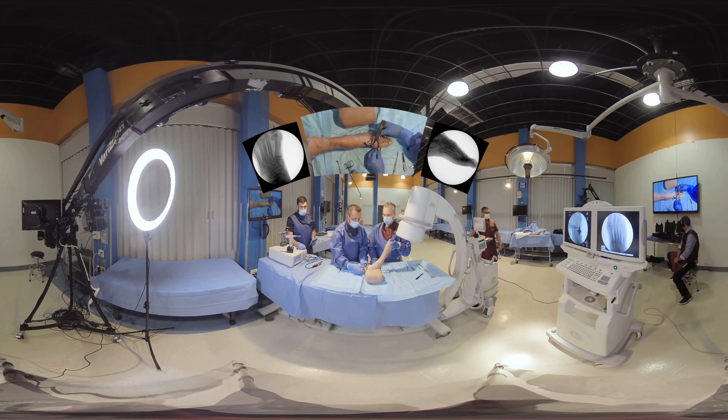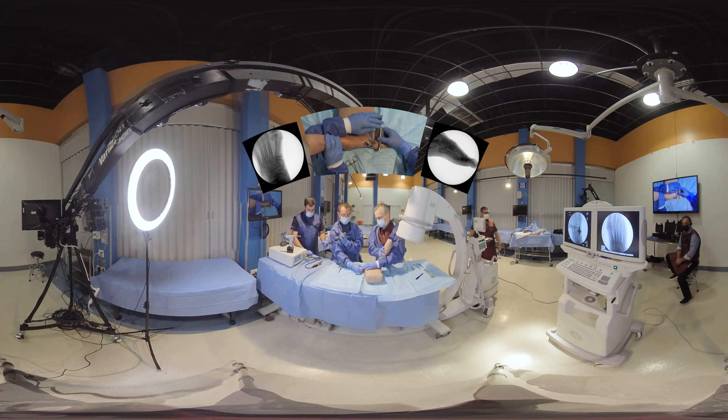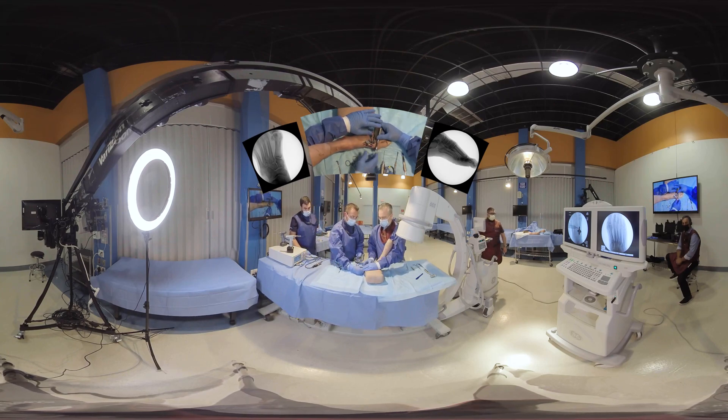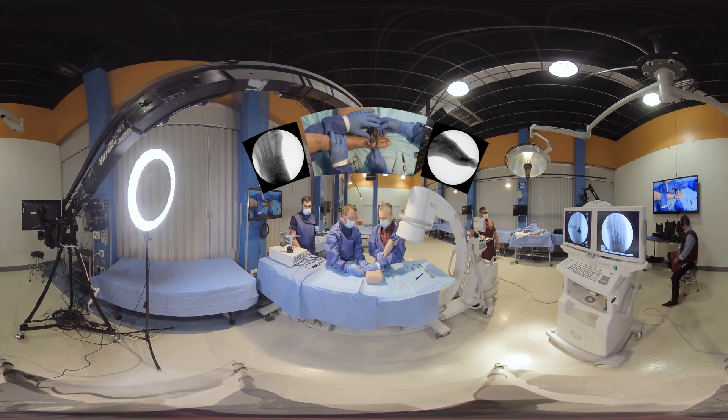At this point, you're just going to kind of snug it up — you're not going to get your final correction at this time. What I'm doing is providing that coronal correction, and then this wire is going to help control and maintain it, in addition to the other wires that we're going to be placing. This wire is only meant to go into the first metatarsal — you don't want to go into the second, you don't need to. Now that we have that pinned in place and have our correction, we're going to close down our metatarsal.